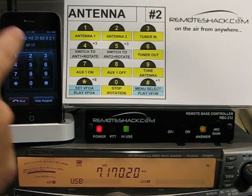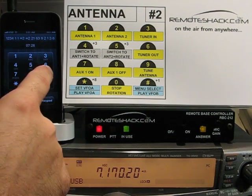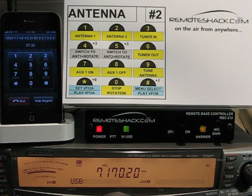From here we can also bring our tuner in, and tuner out. We can also tune the antenna — tuning, please wait.